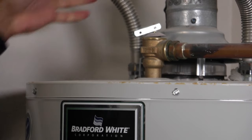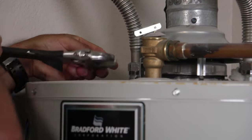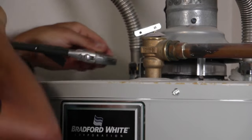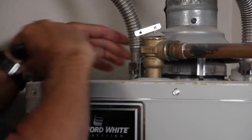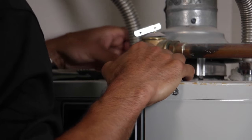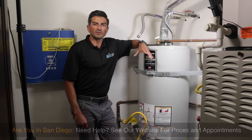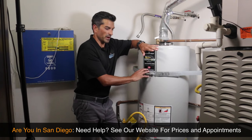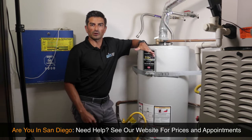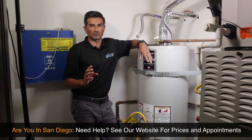This is a supply line out of the tank. I'm going to basically just release the collar. Do you hear that? That is the air being sucked in - now the air can go down into the water heater. Let's go outside and see if it's draining. If you live in San Diego and need help with a repair or replacement, we're glad to come out and give you a quote, or visit quickwaterheater.com for all-inclusive pricing.